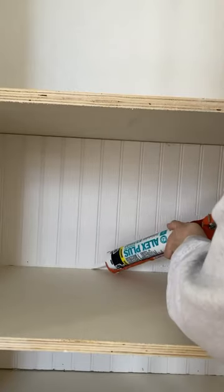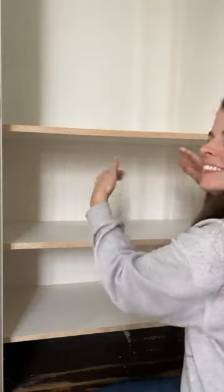I know it's an extra detail, but we have beadboard all throughout our house and I just wanted it to tie in and feel a little bit more original. Plus, I'm all about the details — speaking of which, look at that edge banding.